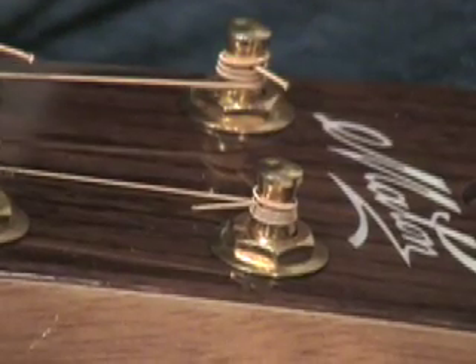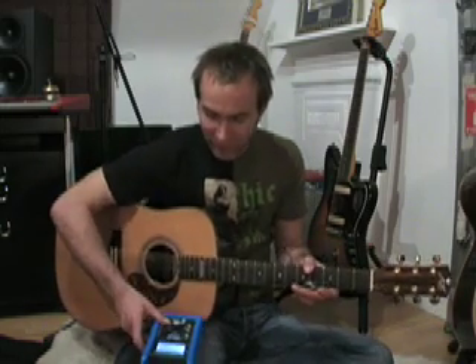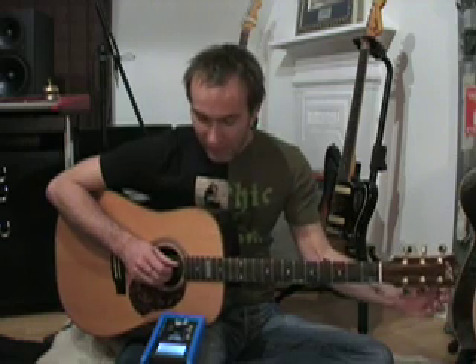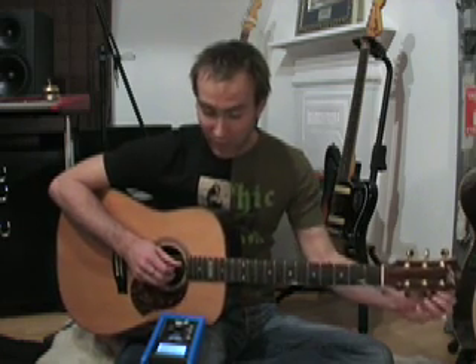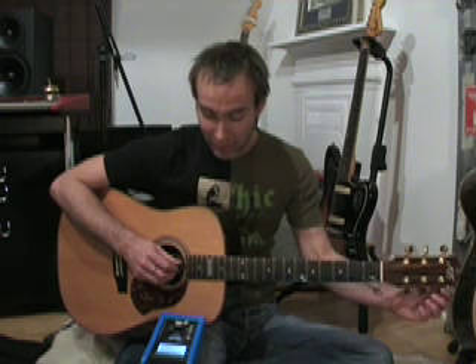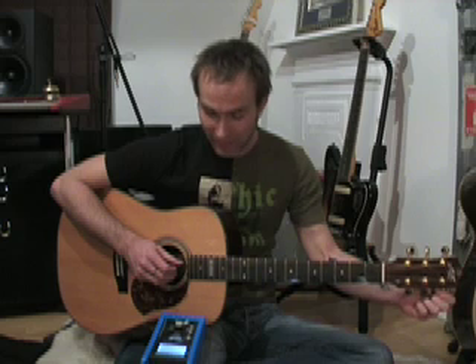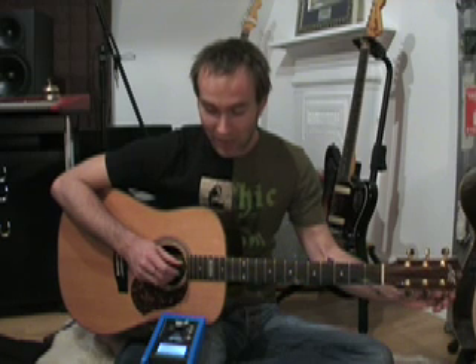Now you know how to connect the string at the bridge and how to connect the string to the tuning peg. The next stage is to tune it up. I've got my big fancy Peterson tuner here — using a strobe tuner is a really good idea if you're playing professionally because they're really super accurate. They're also quite expensive, so if you're just learning you probably don't want one, but that's what any tuner would do. We've got the note now in tune.